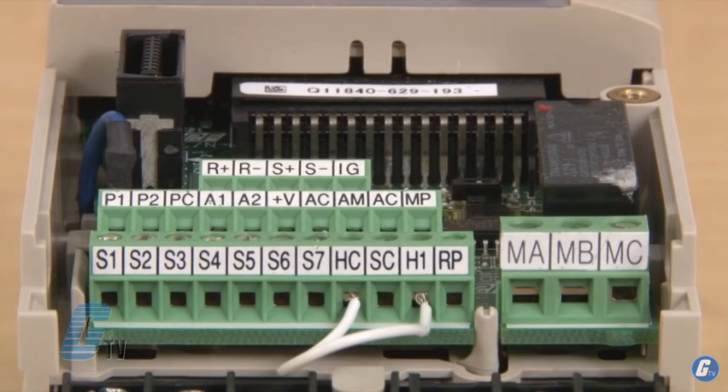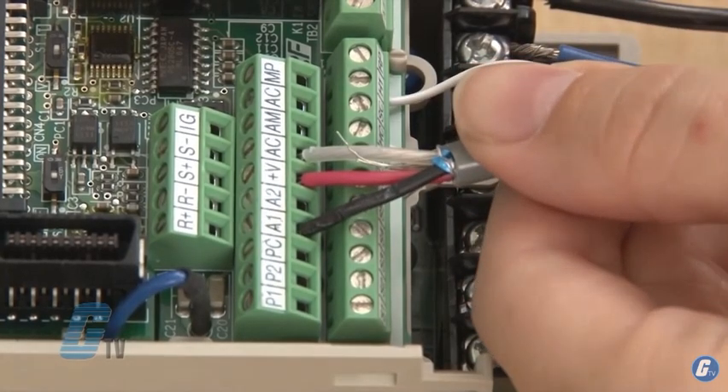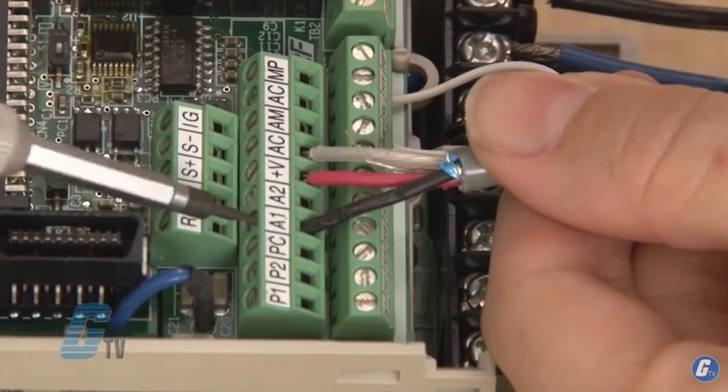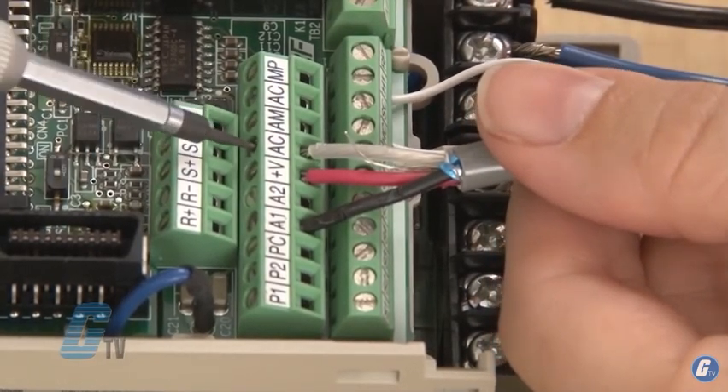The next four terminals of A1, A2, PLUS, V, and AC are my analog inputs and main speed frequency reference. I can install a speed pot using the wiper on either A1 or A2, the second wire on PLUS V, and the third wire on AC for the common.